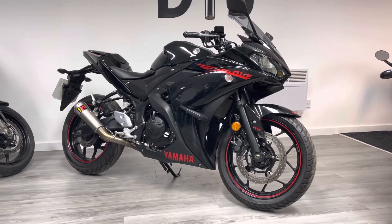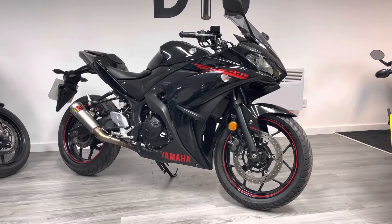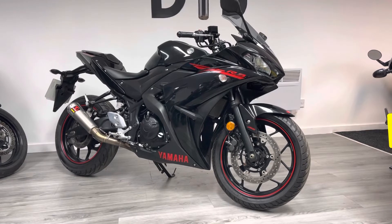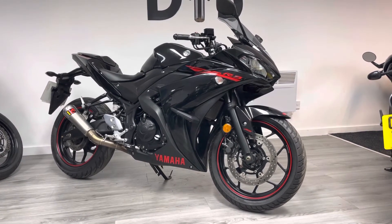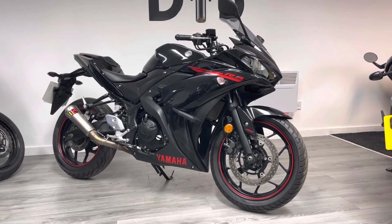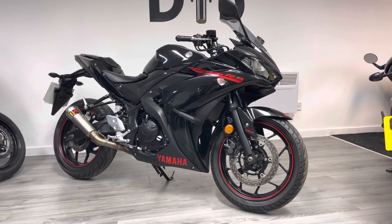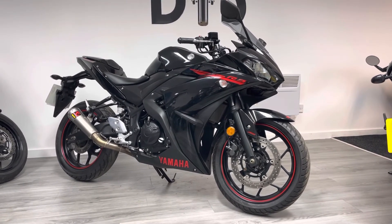All of our bikes come with a three-month warranty, and this particular bike would also benefit from free UK delivery. We do offer things like finance and part exchange, so if that's something you're interested in or you have any general questions about the bike, please feel free to reach out. We've got WhatsApp, live chat, all the social medias, and of course you can pick up the phone or visit the showroom to try the bike on for size.